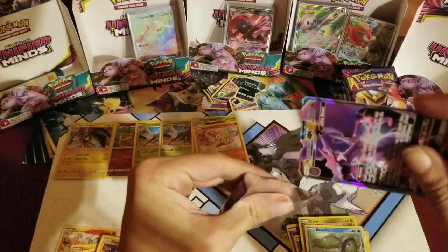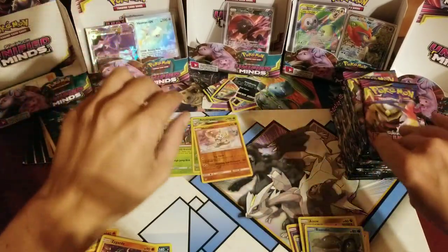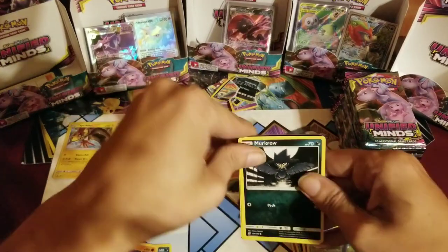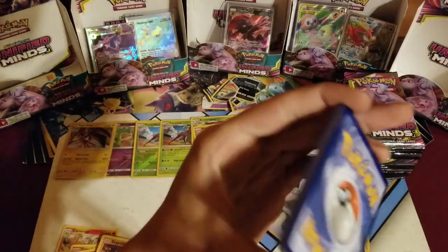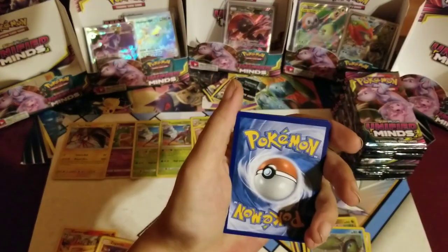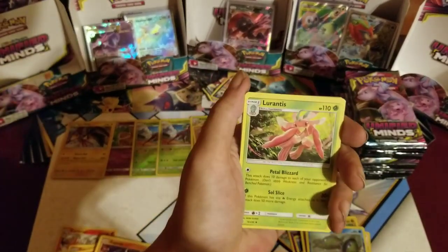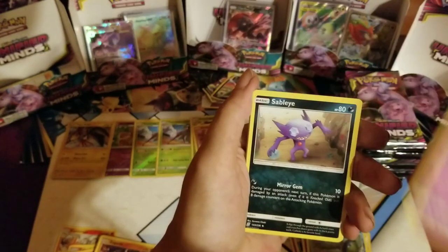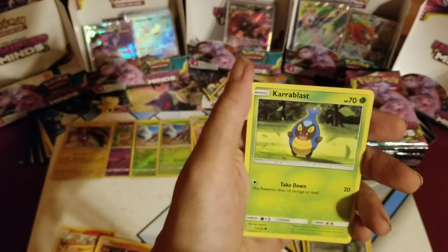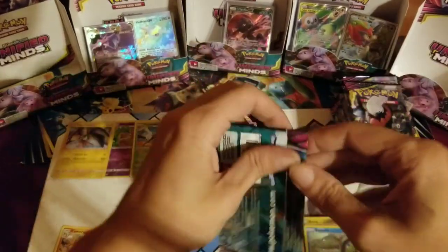That Naganadel is definitely better than that Keldeo — in my personal honest opinion — unless you go by artwork, then I don't know. I love Keldeo, but Naganadel is a stronger card. Well, it really just depends on the deck. Exeggutor, Alolan Grimer, Hoothoot, Karrablast, Stadium Nav, and a hollow Aegislash.